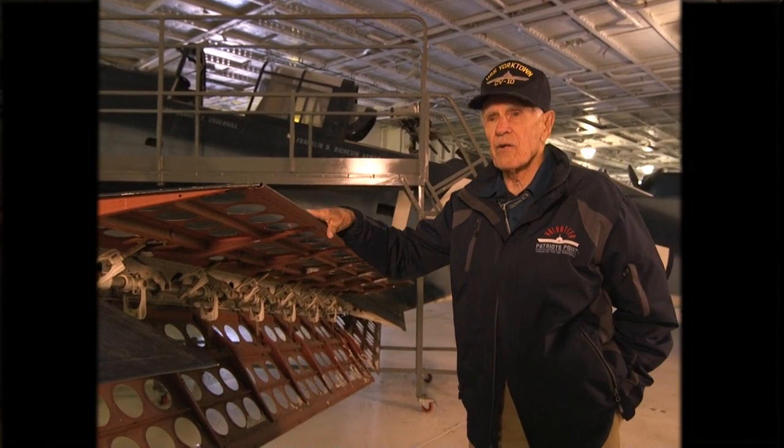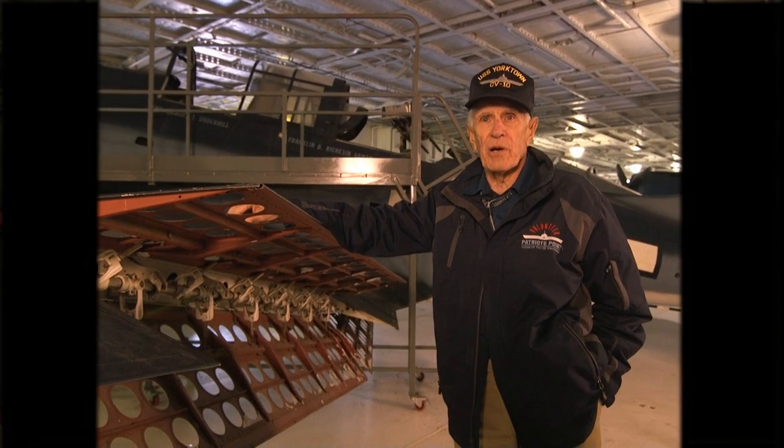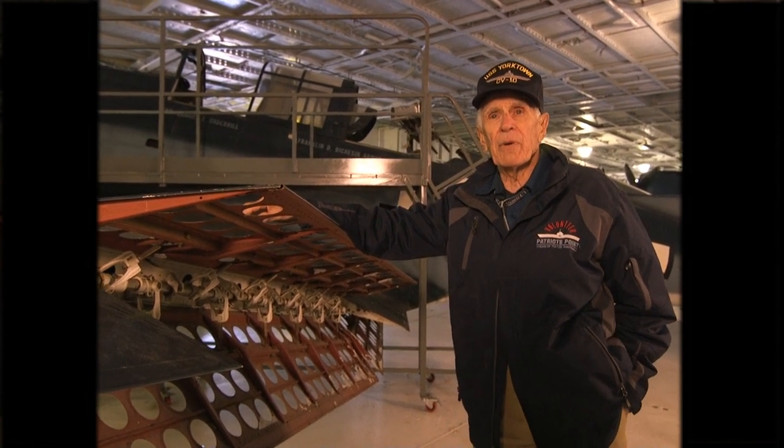The two of them together are dive brakes. They slow the airplane in a dive so that it does not go into compressibility, where the flight controls become inoperative.